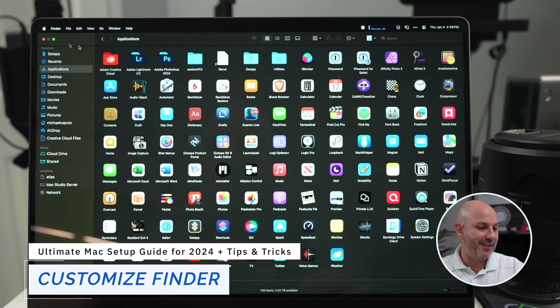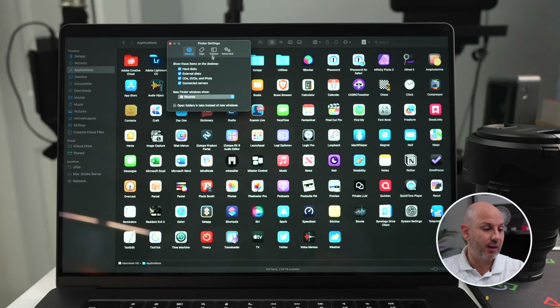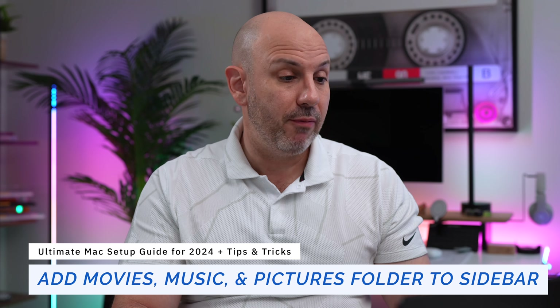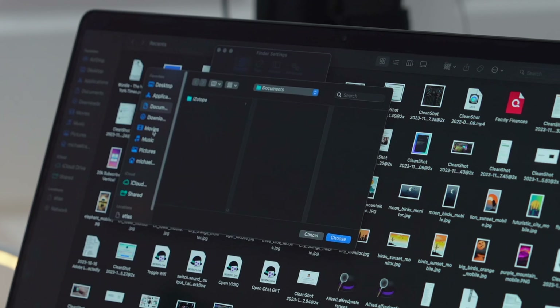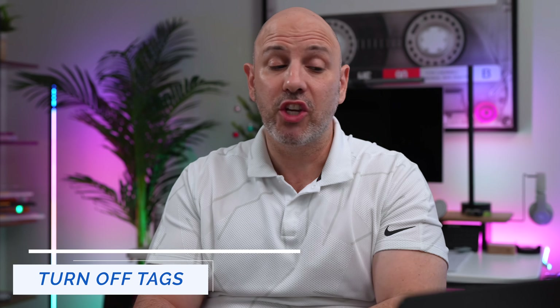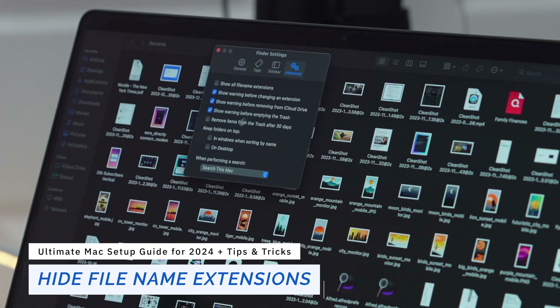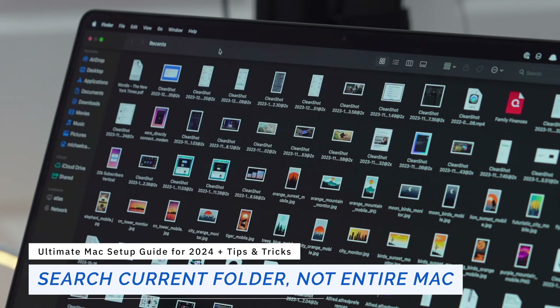Let's customize Finder. I'm going to remove Recents from the sidebar since I never use it. In Finder Settings, under 'show these items on your desktop', I want to show my hard disk, connected servers, and have Movies, Music, Pictures, and Home folders in the sidebar. New Finder windows will open to Movies — that's where I start my search. I'm turning off tags since I never use them, hiding file name extensions, keeping folders on top when sorting by name, and setting search to search the current folder.